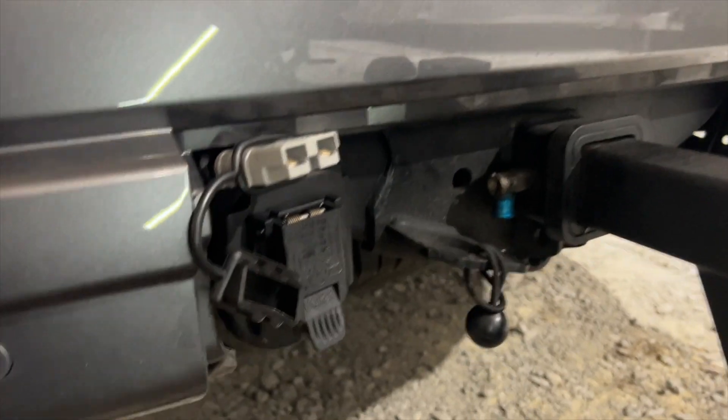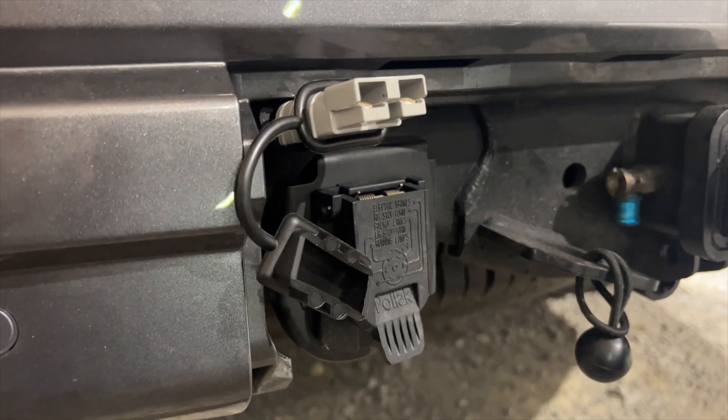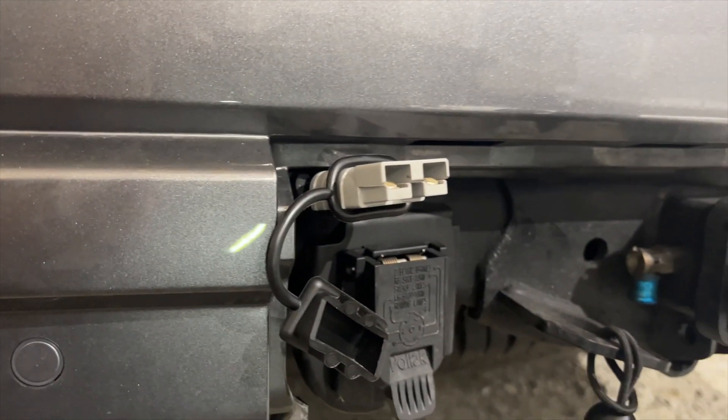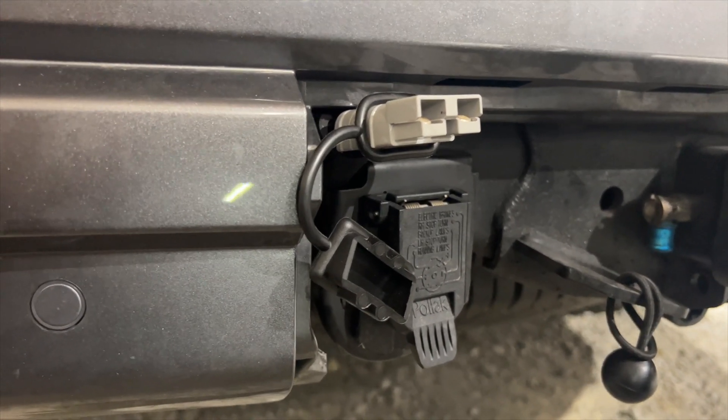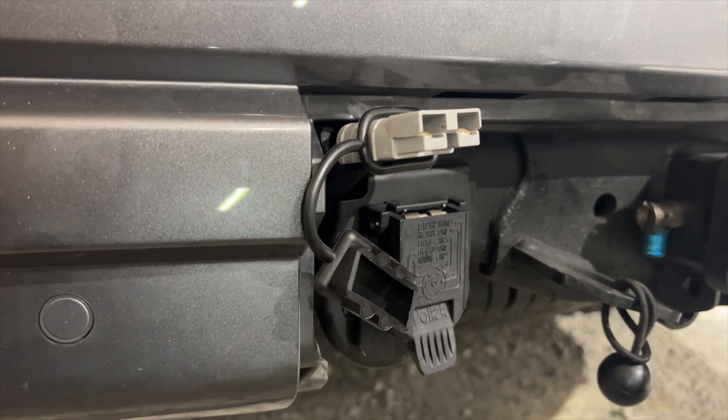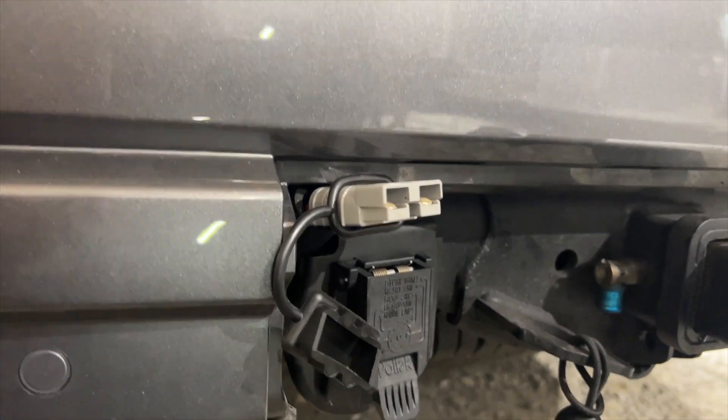Now looking at the back of the vehicle - this is vehicle-dependent of course - I ran the wire out, mounted it to the frame nicely with a cap when not in use, and it connects right there to the seven-way.